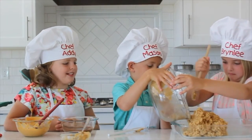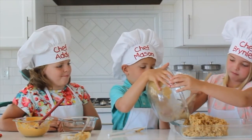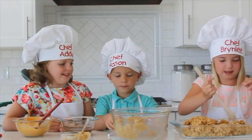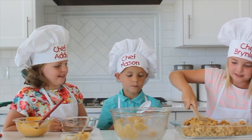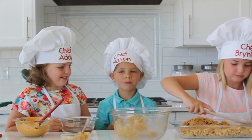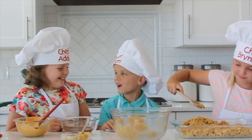Then when Mason's done stirring, Brimley's going to put it into the pan like she said. And I'm going to flatten it into the pan. It smells amazing. It tastes amazing.